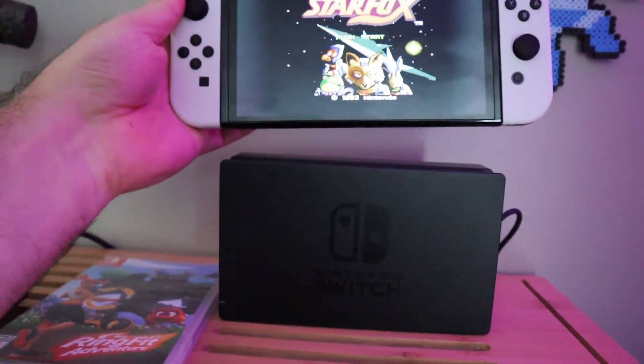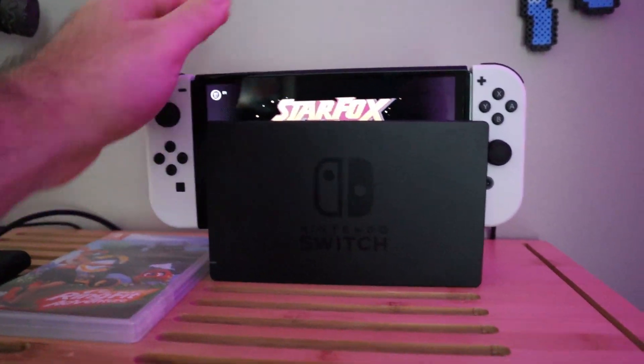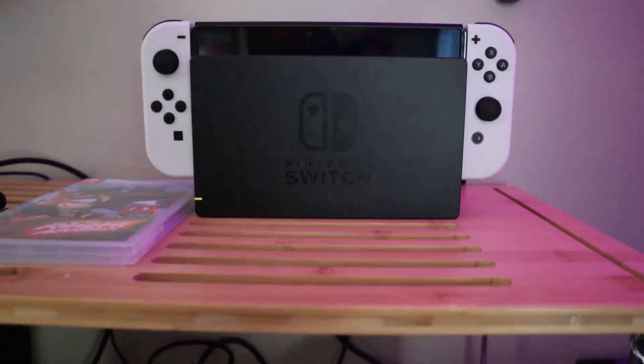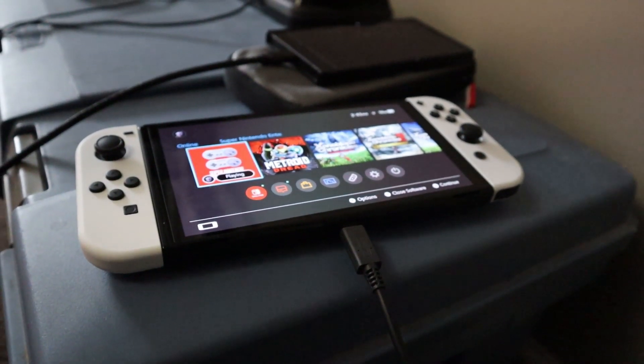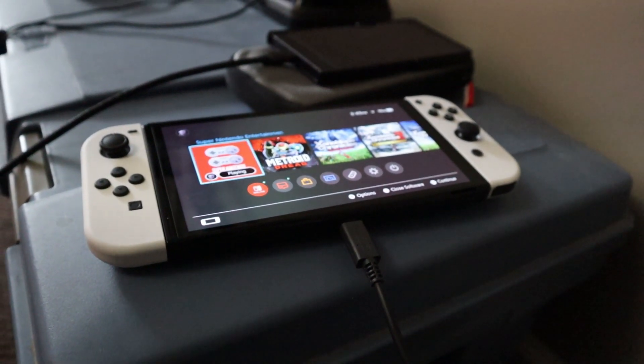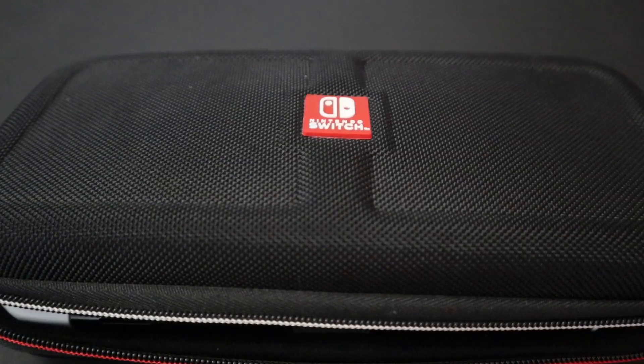Since you'll be doing quite a bit of downloading on your first day or so, make sure to keep your Switch either docked or at least plugged in. While Henry was downloading Rocket League, his battery dropped from 91 to 19 percent. Your Switch is likely set to download while in sleep mode — if it isn't, you'll want to change that in the System Settings, as downloading takes up quite a bit of battery.